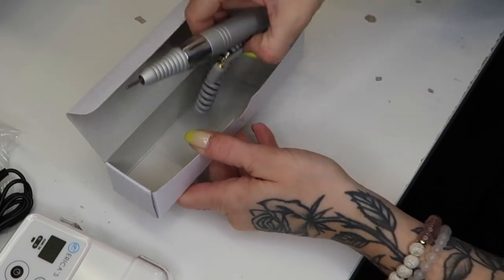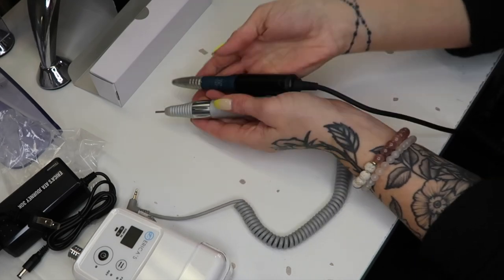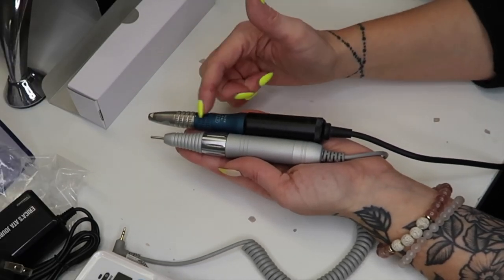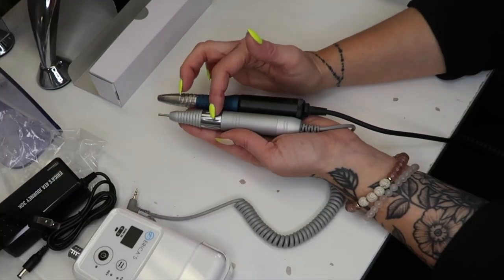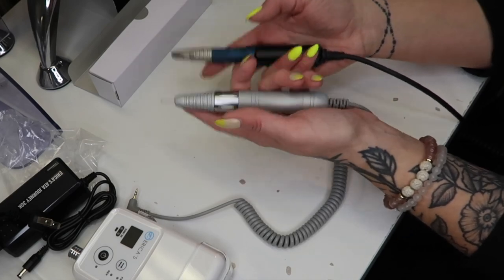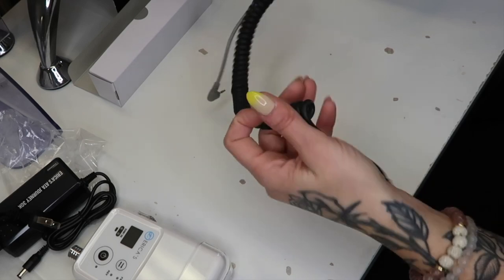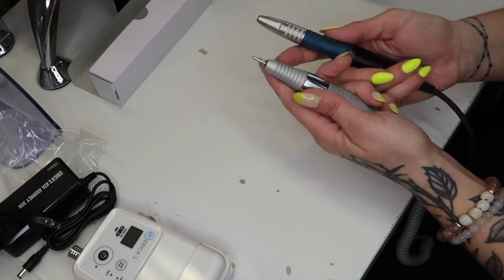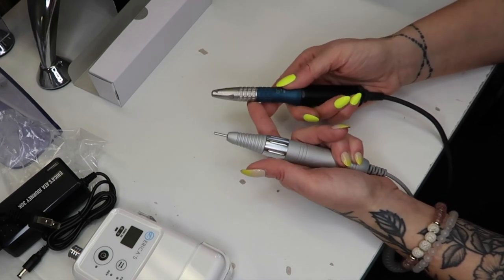Now for the moment of truth — the handpiece. Let's compare the 30K to the 20K. The 30K handpiece is a little shorter than the 20. The 20 is a little narrower up top; they're about the same in the back, but the 30K is going to be a little bigger up here. Weight-wise, they're pretty close. Cord-wise, really hard to tell — I've had the MT20 a while and I'm sure it's stretched out. I'm not sure why they changed the handpiece design; if anyone watching knows, pop it in the comments.